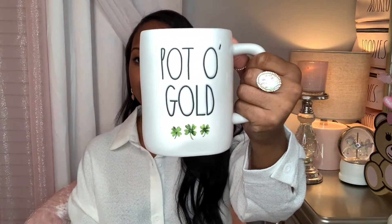First, I'm going to show you the mugs I picked up that are St. Patrick's Day themed. This first one is Pot of Gold and it has the four-leaf clover at the bottom — there are three of those. It has green on the inside and this came from HomeGoods. The next one says Kiss Me on the front, with a four-leaf clover on the back and green on the inside. This was $5.99 from Marshalls — super cute.